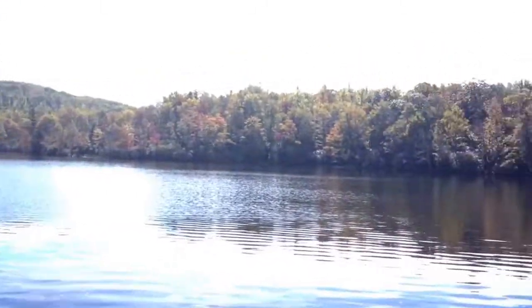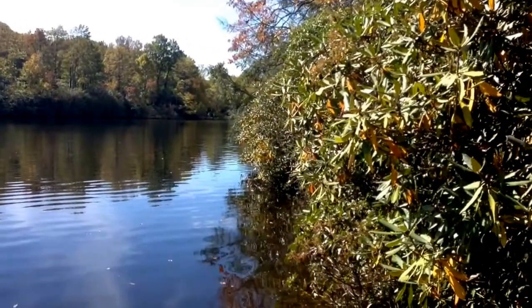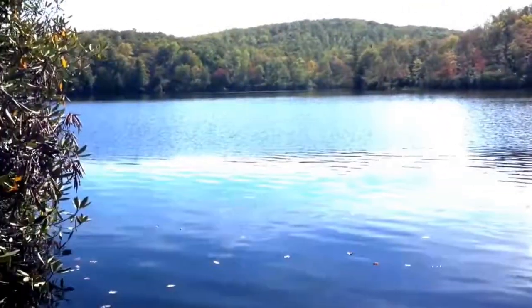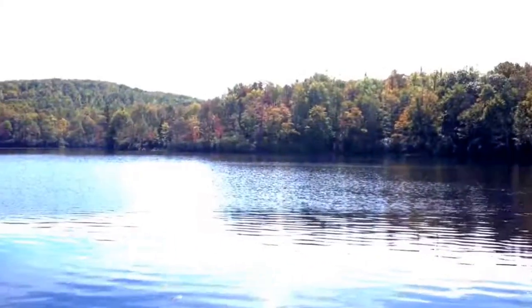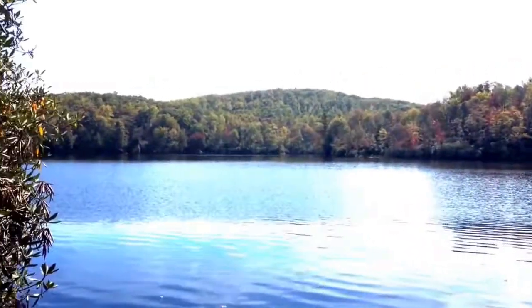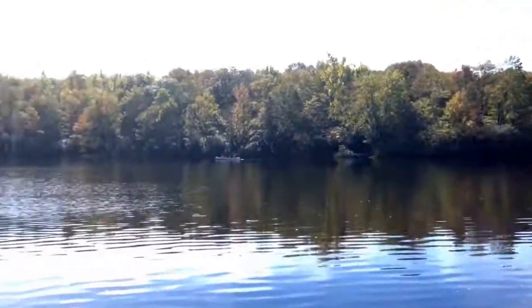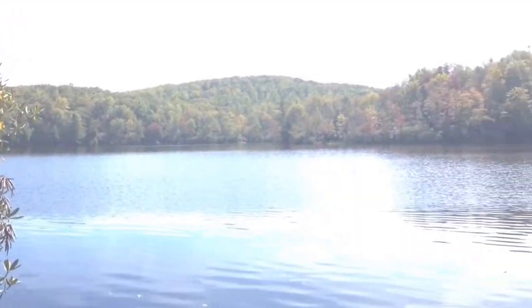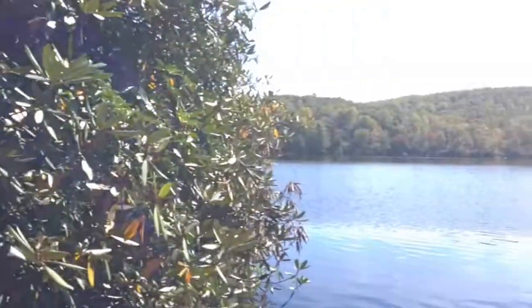We found a lake — tons of fish, look at this! Julian Price Lake, Blowing Rock, North Carolina. Pretty cool — you can rent canoes, go fishing, just about everything. It's part of the National Park system so you can't fly a drone here, otherwise I'd fly it. I brought it with us but we're going to abide by the rules. Julian Price Lake!